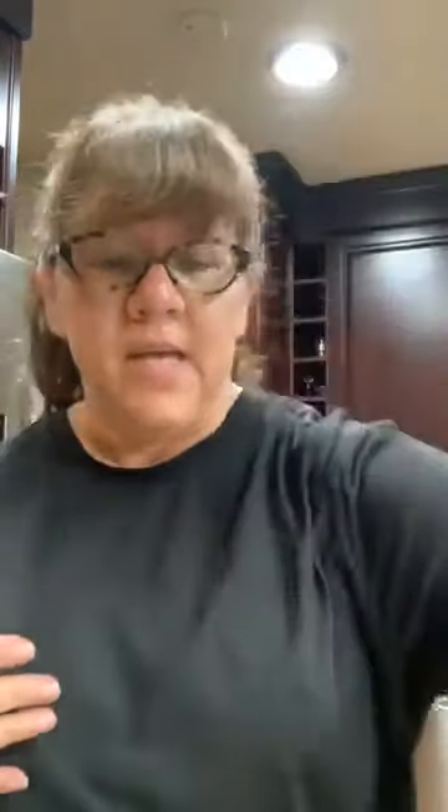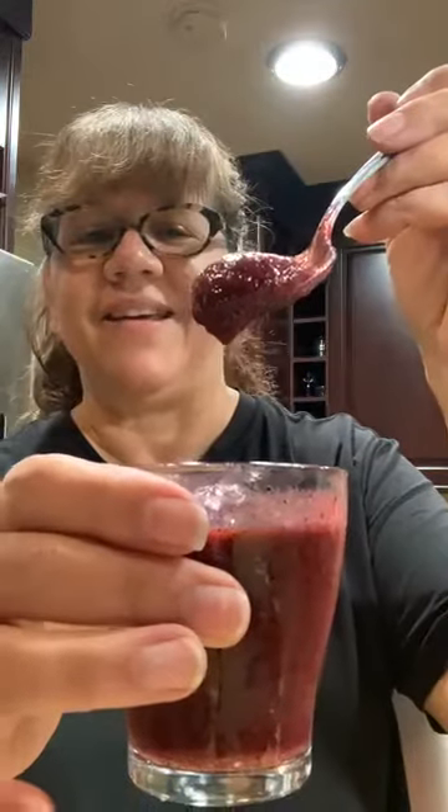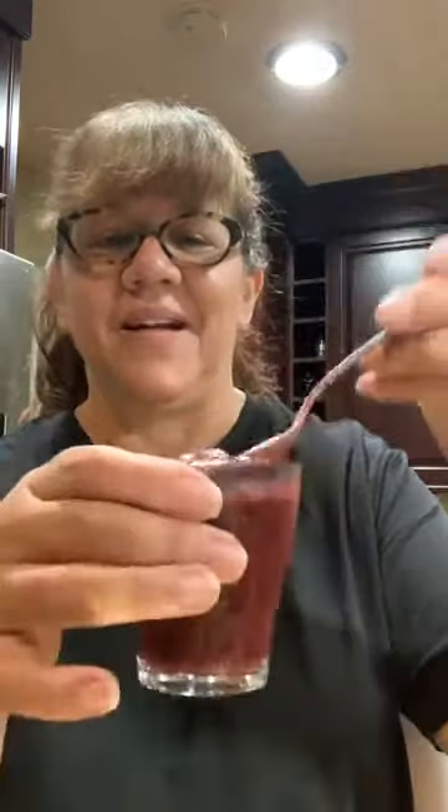I put in frozen blueberries and frozen strawberries, and I had a few fresh strawberries so I chopped them up and threw them in there. I started processing them, then I added about a quarter cup of the simple syrup — you could add however much you like for your taste. Then I added a splash of almond milk.